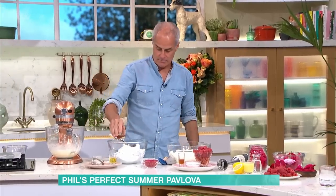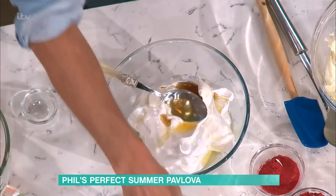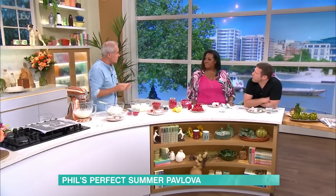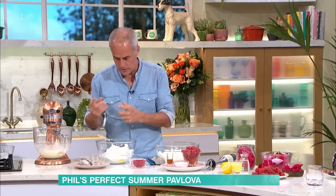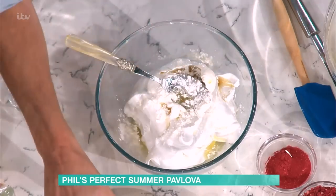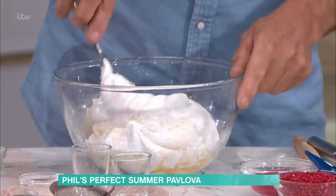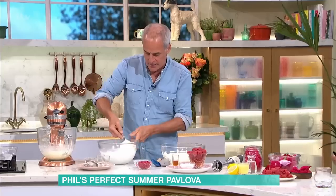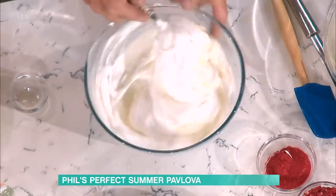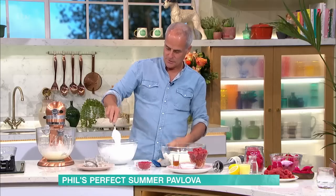Then I add vanilla and then vinegar. The vinegar cuts the sweetness but it also adds to the texture because it tightens the protein, which is the egg white. Then you add a little bit of cornflour or arrowroot — that's the starch, and it just holds the whole thing together. You fold that in nice and gently — don't go mad because you spent all that time putting the air in. Look how soft that meringue is — it's not rock hard, not like concrete. Beautiful soft meringue.